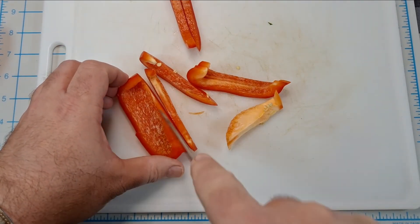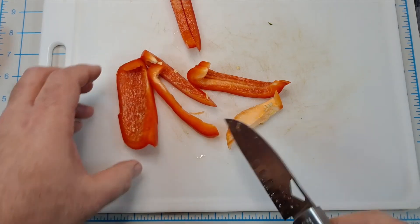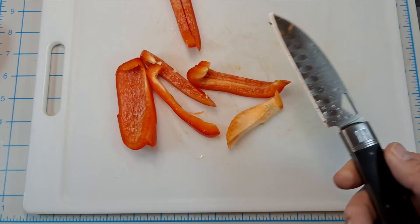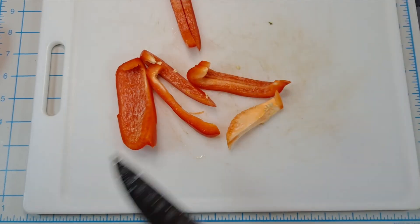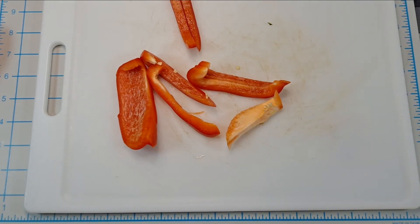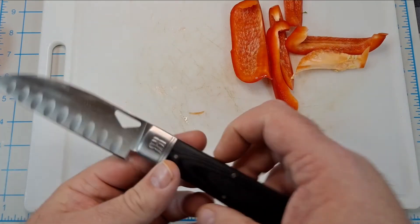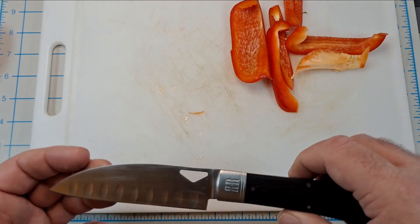This thing cuts, man! Of course pepper's not that tough, but it just glides right through. I have nothing to wipe it off but my shirt. It chops the red pepper up pretty good.